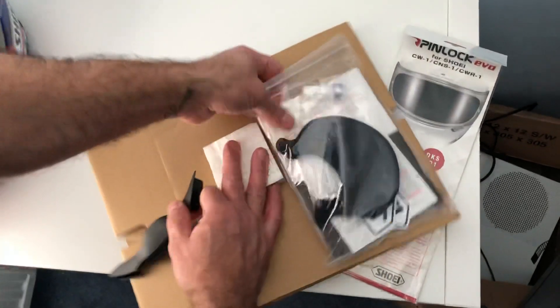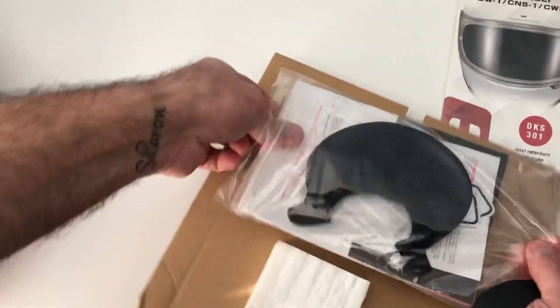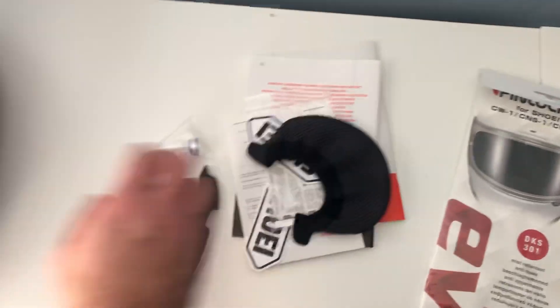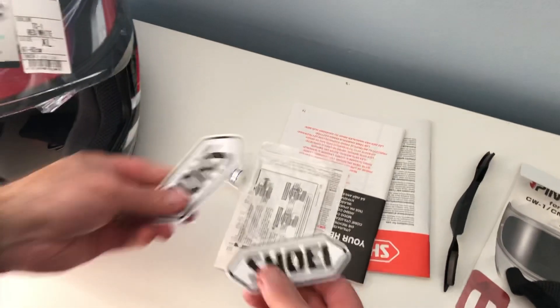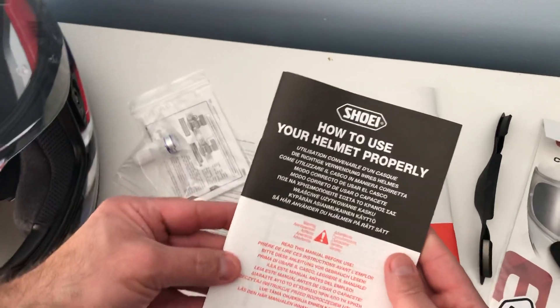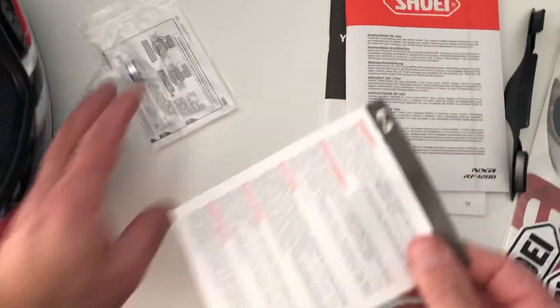Let's put this aside and bring everything out to see what it comes with. So this piece from the nose is to protect from wind. Put this aside — this goes at the bottom to cover the chin. There are a couple of stickers you can use on your bike, a how-to-use panel, and a manual with instructions on how to use it, plus a couple of warning notices.